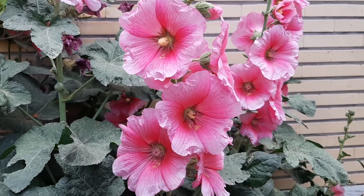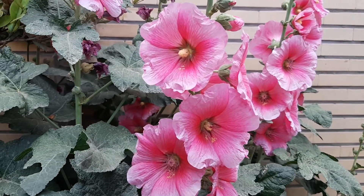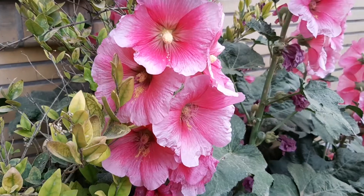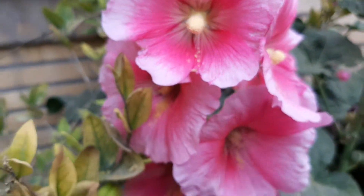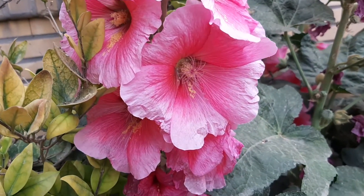Hi, what's up everybody, welcome to my CBCQ channel. In this video we're gonna grow hollyhocks from seed together. Before planting seeds, I'm gonna tell you some important tips.